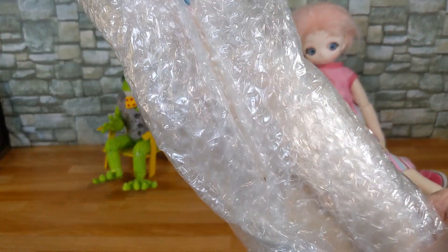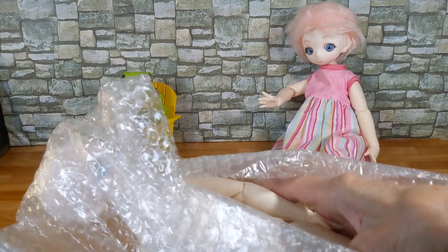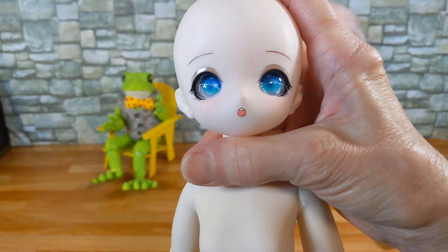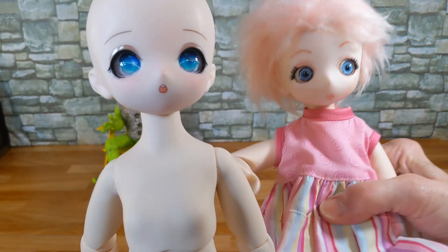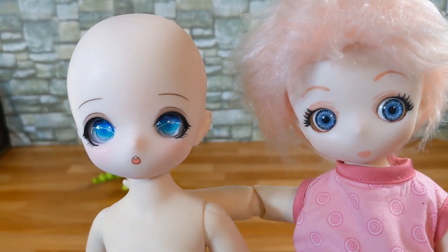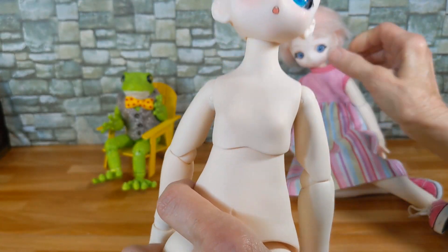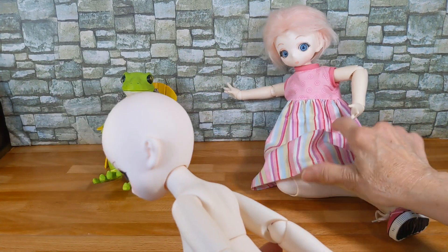I really like these dolls. I like their posability, I like their solid weight, and I felt that little Candy needed a sister. So here she is. She's got a more nervous look on her face. The new eyes for Candy should be the same as her sister's.